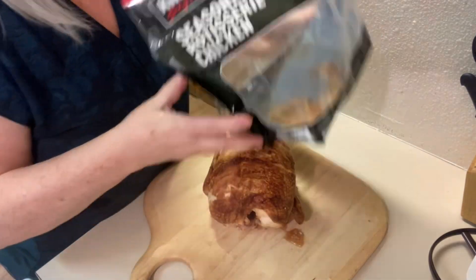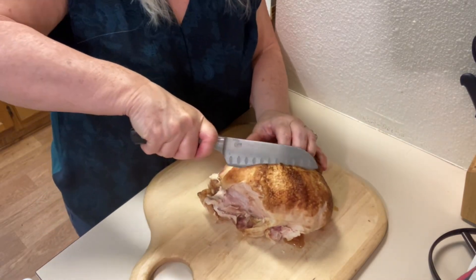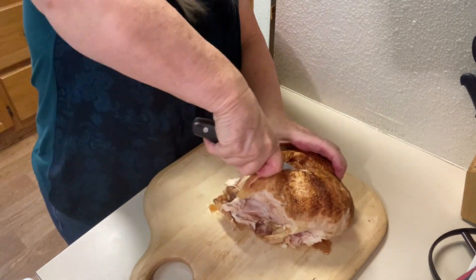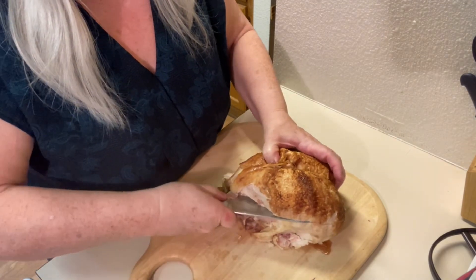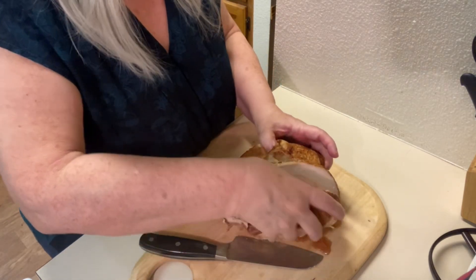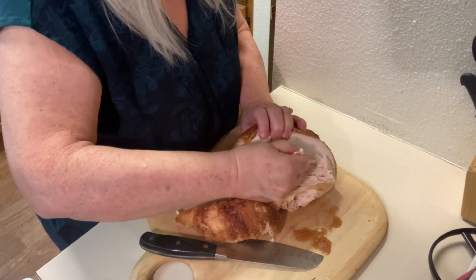Here we have our leftover Costco chicken. I'm taking it out of the bag and going to take off one side of the chicken breast, since we're making a chicken pot pie for just two people — that's all we need. I run the knife along the bone, slice underneath it carefully, and pull it right off. We do remove the skin and save it back in the bag with the rest of the chicken.